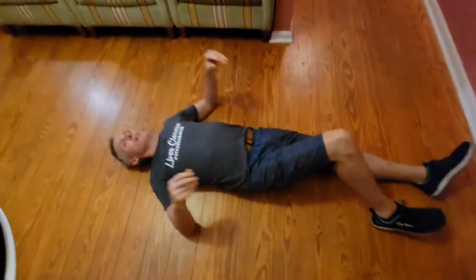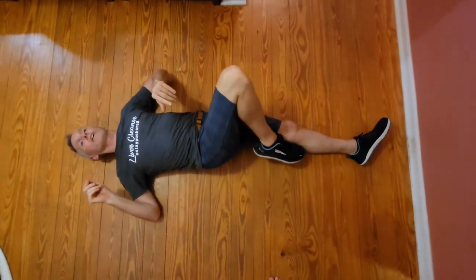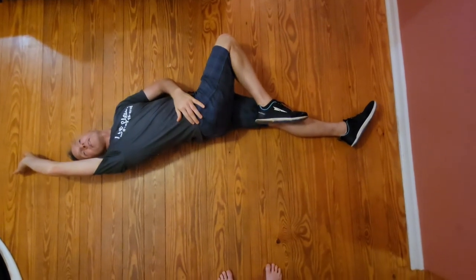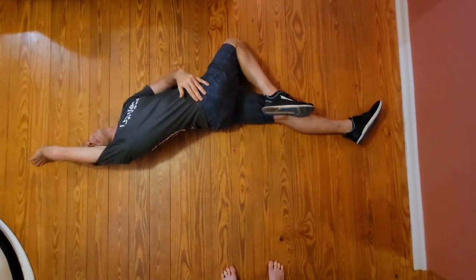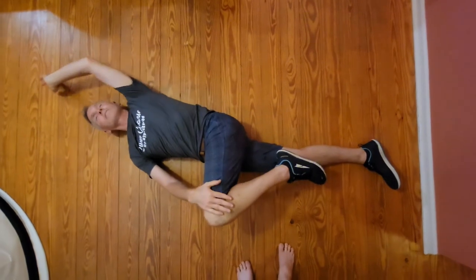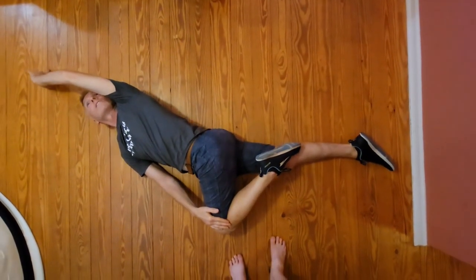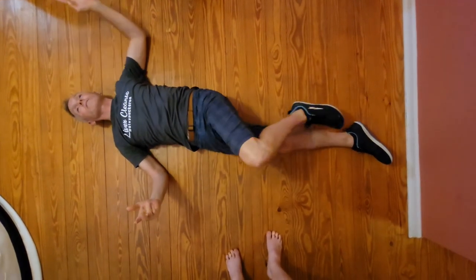We're going to go into a side-lying position, starting on the left side first. That lower leg goes straight, the right arm comes up, and you're going to look into that arm. Breathing in and letting that arm come across, straightening that lower leg and straightening that upper arm. Do 10 to 20 of those.